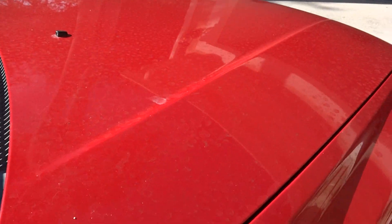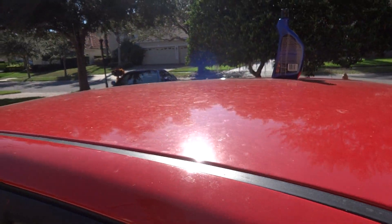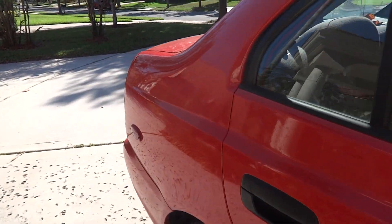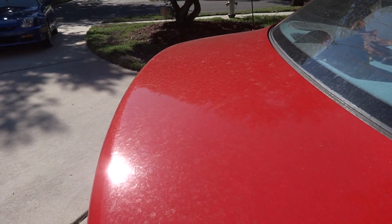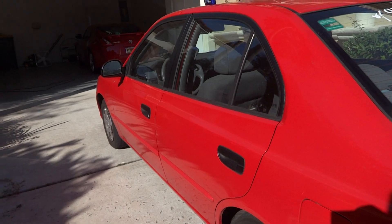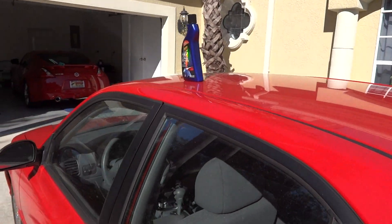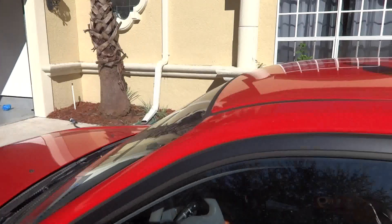I'll show you everything step by step and you'll see the end results with videos of every portion. The car is in pretty rough shape. I also just did this process on my blue 2001 Prelude and I'll show a short clip at the end of how that turned out. This is basically to show how you can take a car in really bad shape and bring it all the way back to life. After washing I'll use Meguiar's Gold Class, then the Meguiar's clay kit to remove contaminants, and finally apply the Tech Wax.